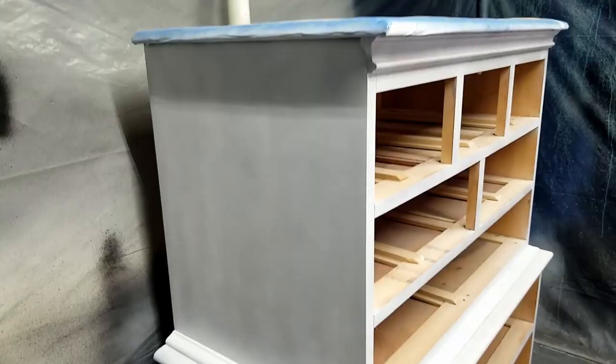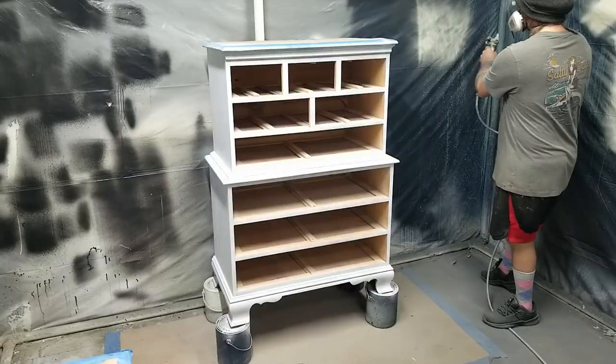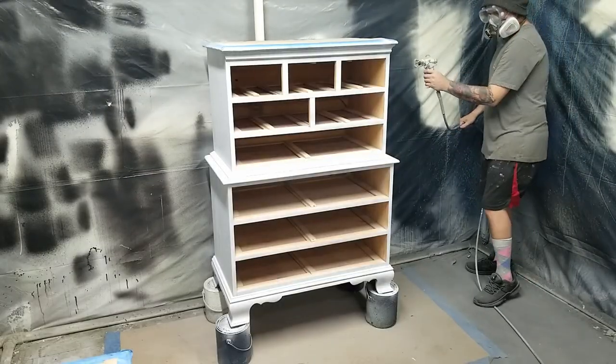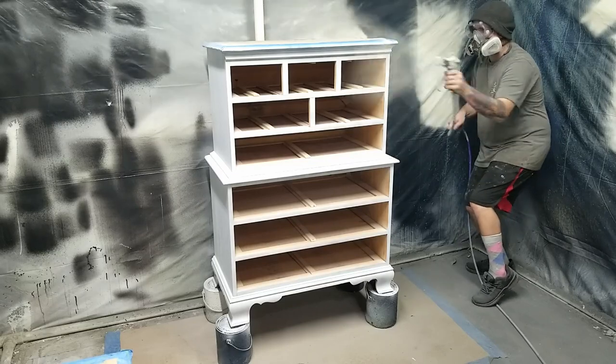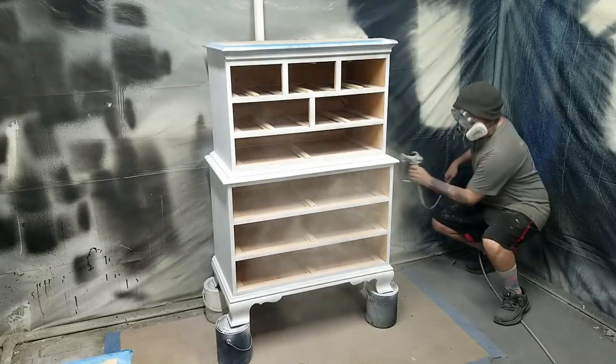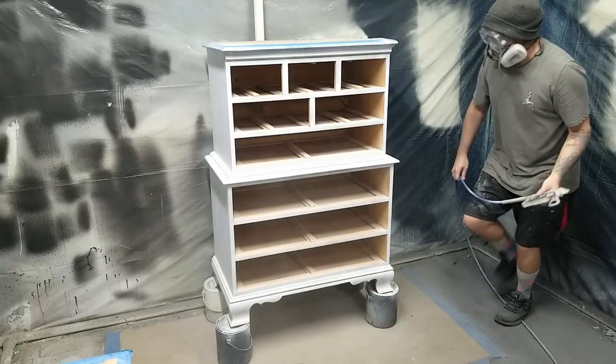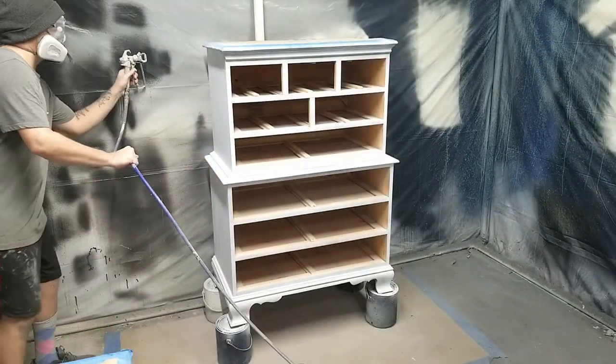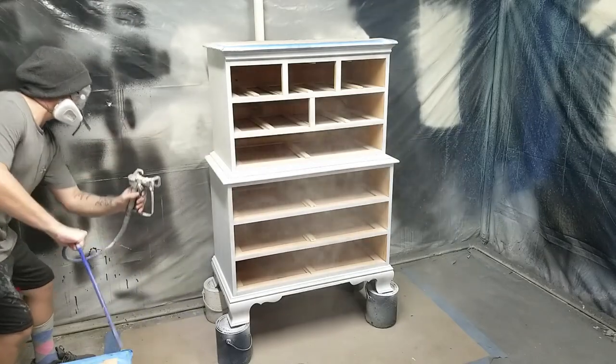This is what the primer looks like after two coats — now it's ready to be painted. To paint this piece I'm using Valspar Ultra White, spraying it out of my Graco Project Painter Plus airless sprayer. This machine puts out a lot of product but gets a lot done. I only had to apply three coats, waiting about 30 minutes between each coat, before I was ready to move on to staining the tops and the drawers.